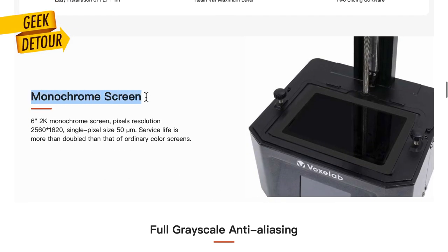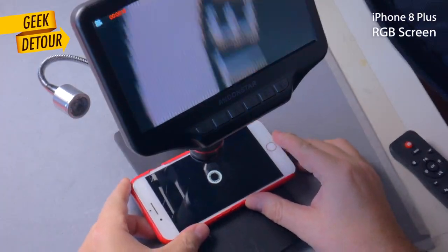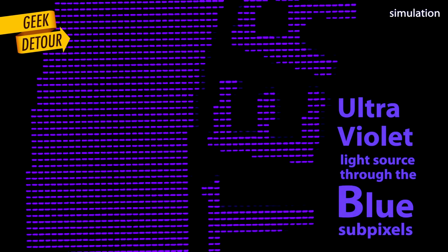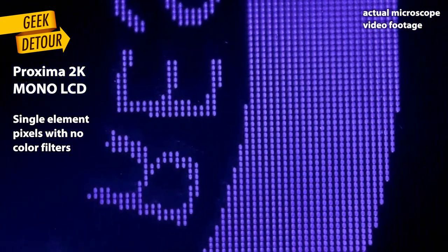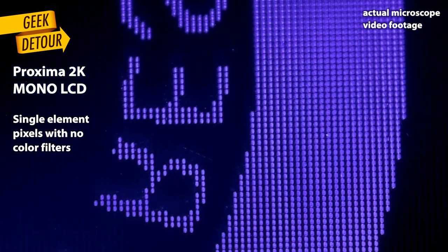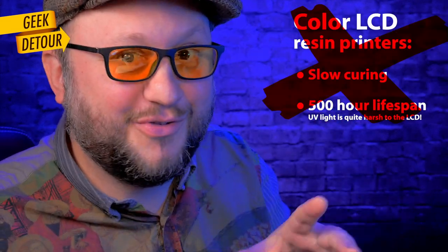The Proxima has a mono LCD, and this is excellent. In the first old resin printers, they used the same color LCDs used in smartphones. That was a problem, because in RGB screens, ultraviolet light can only pass through the blue elements — so most of the light was wasted, and each layer needed like 8 to 10 seconds to cure. But the Proxima has a newer LCD made specifically for resin printers. Each pixel is a single element with a bigger aperture and no color filters. More than twice the UV light can go through, and each layer can now be cured in just 2 or 3 seconds. So if you find old color LCD resin printers, even if they're super cheap, don't buy that — mono LCD is the real deal.